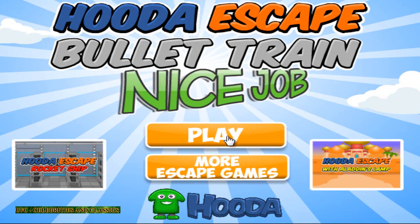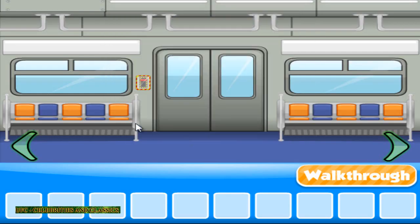Hello and welcome. Now playing Escape Bullet Train, a new game from Kudemat.